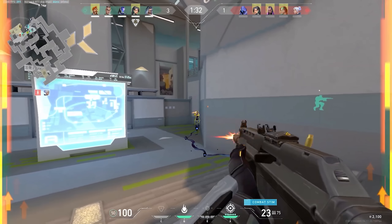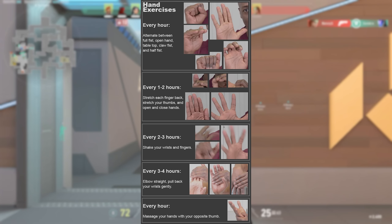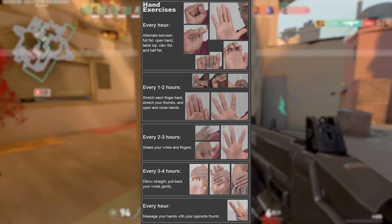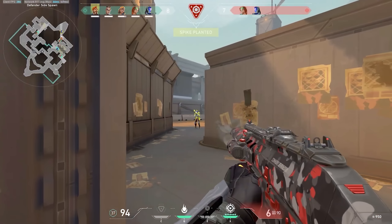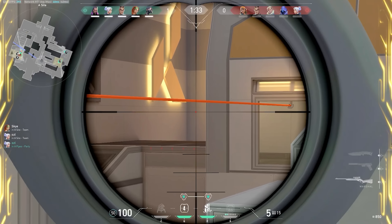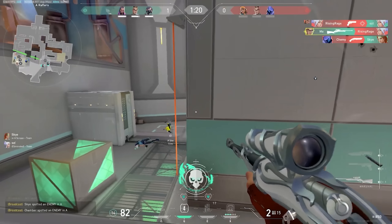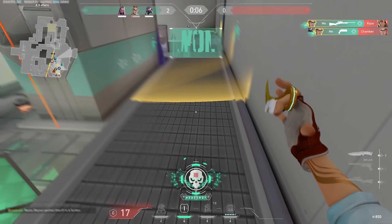Starting off, before I play, I just stretch out my hands. I'm going to leave a screenshot on the screen right now of some basic stretches that I do. Stretching out your hands is good because it improves your blood flow, which will make your hands warm up faster, but it also reduces the chances of you getting carpal tunnel. So I would recommend everyone stretch your hands and wrists before you play, just to practice being healthy and safe.